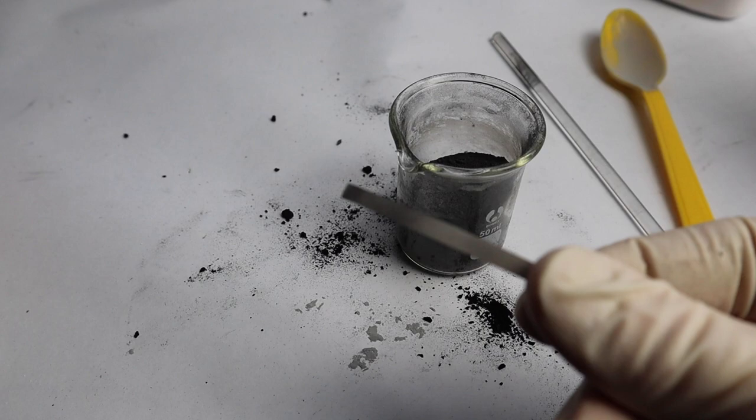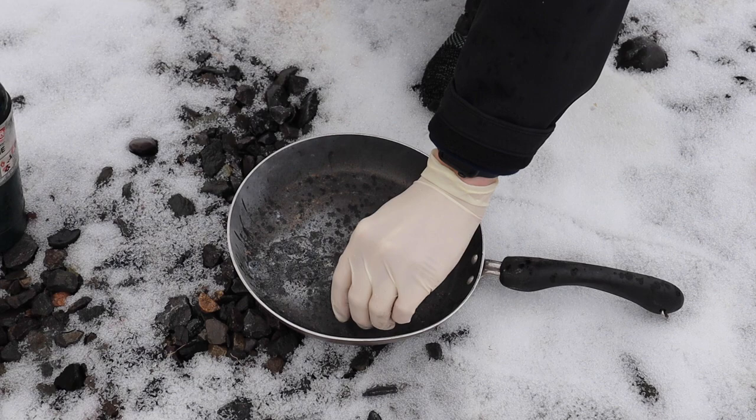Now all I need is some magnesium wire to light it, and let's go light it off. It's pretty windy and it's also raining right now, but I'm going to try and set this stuff off anyway.